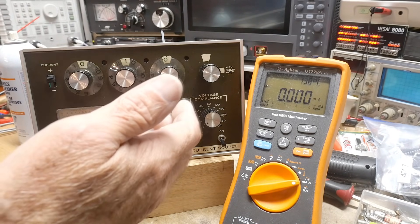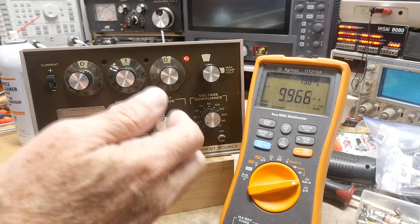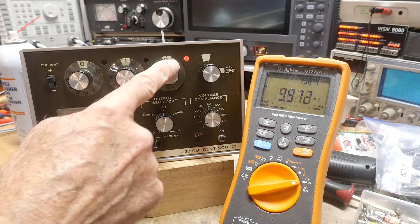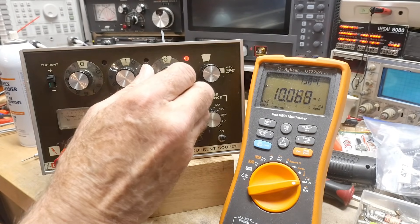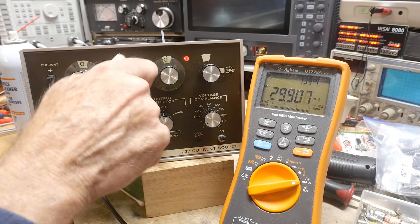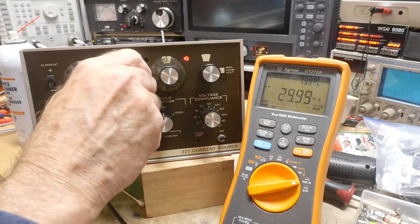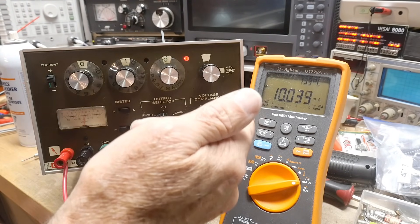Let me demo that to you now. Okay, so we have it set to 10, and here's the decimal place, so it's set at 11 — 10 milliamps, 20 milliamps, 30 milliamps, 40 milliamps. I did contact clean all of the switches so they work better now. So here's 10 milliamps.